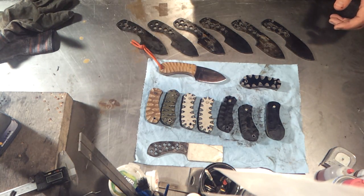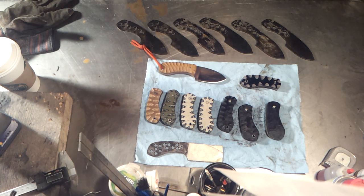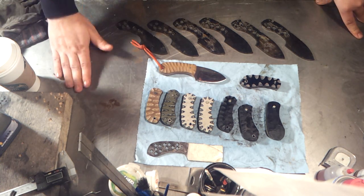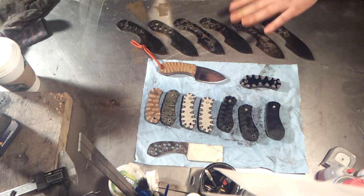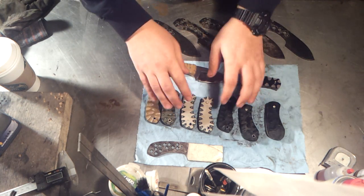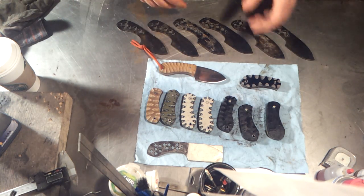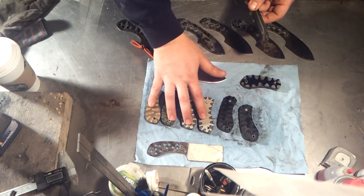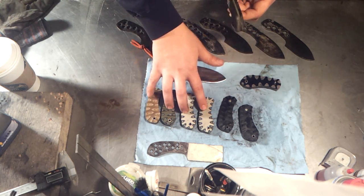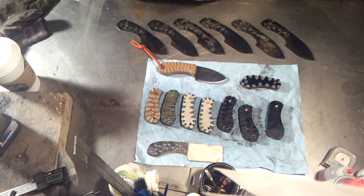I'm gonna drink a coffee because I haven't had one yet today — I don't like going more than 20 minutes after waking up without one. Anyway guys, that's the update. Thanks for watching. Anyone who has these reserved, if you have any questions shoot me an email. If you want to switch to black and OD green, let me know ASAP and I can do that for you.